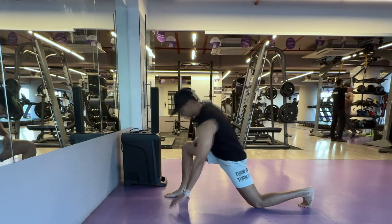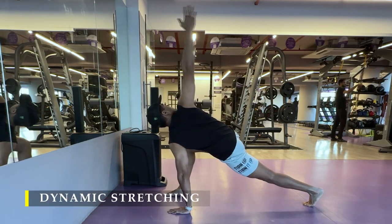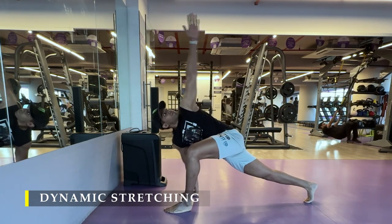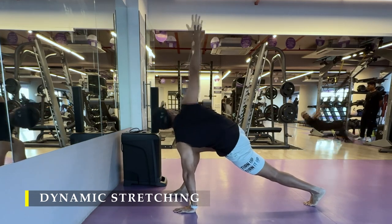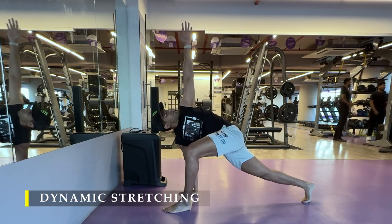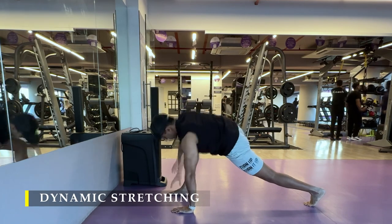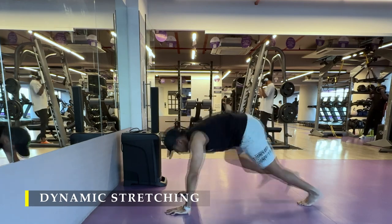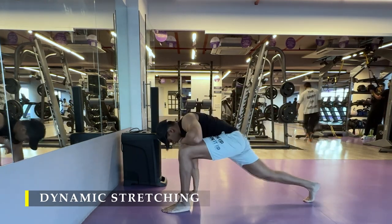Namaste everyone and welcome back to Live Stronger. Today we're going to train our arms, but as usual we're going to start with at least a couple of minutes of dynamic stretching — the greater stretch for four to five repetitions on each side, followed by deep squat and bird pose to strengthen my core and calf muscles, which have been my regular objective lately.